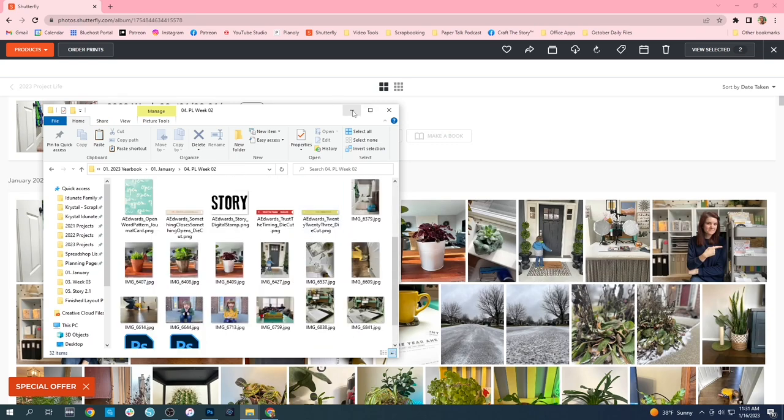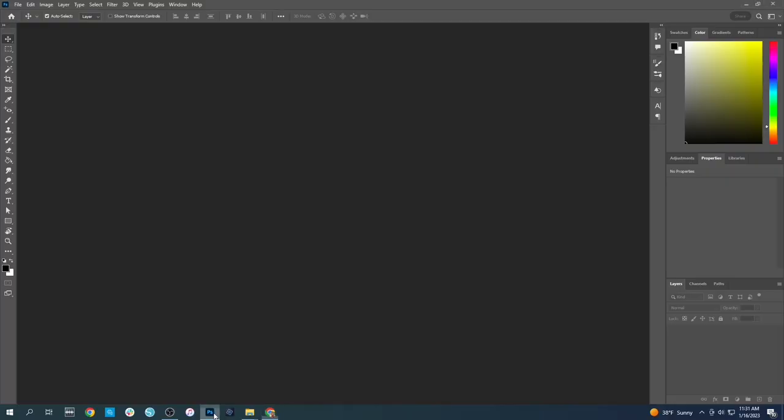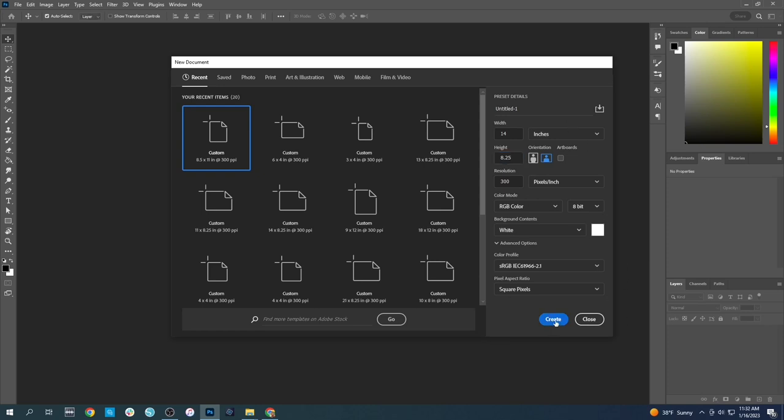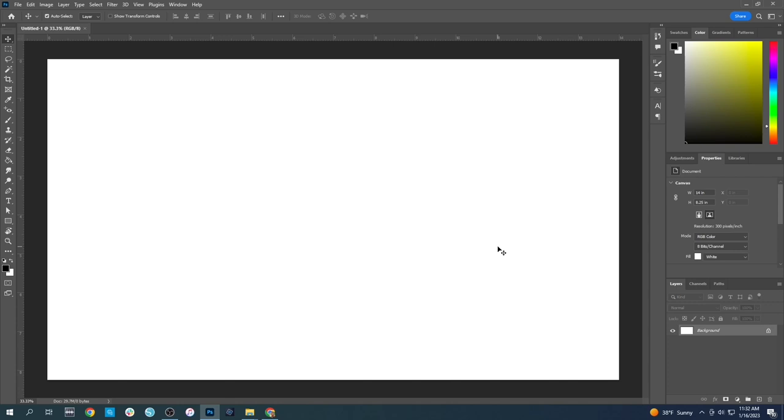Now we can start pulling this into Photoshop and putting it together. I'm going to open up Photoshop Creative Cloud — this is going to be a double page layout. These templates are designed to be outside of the page protector, so I want to create a new canvas that is 14 inches wide, because each page is 7 inches wide — 7 by 8.25 — so 14 doubles the width. The height stays at 8.25 at 300 pixels per inch.